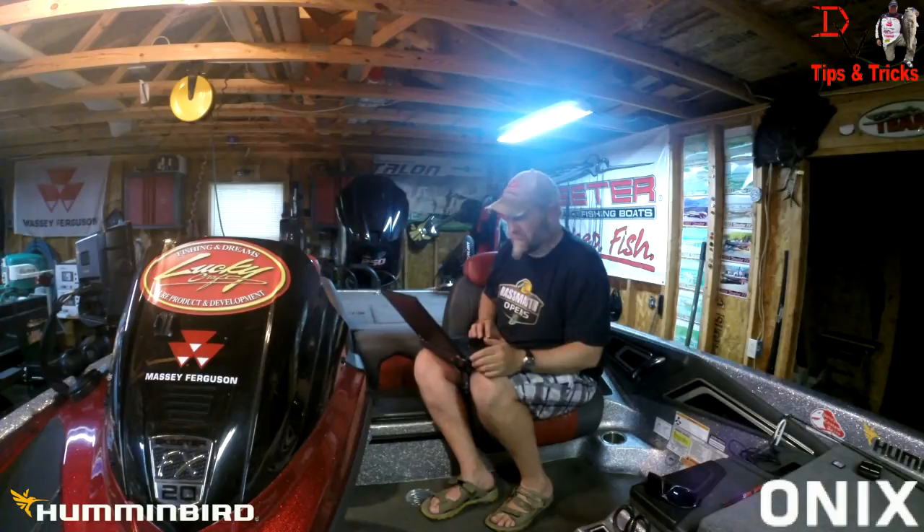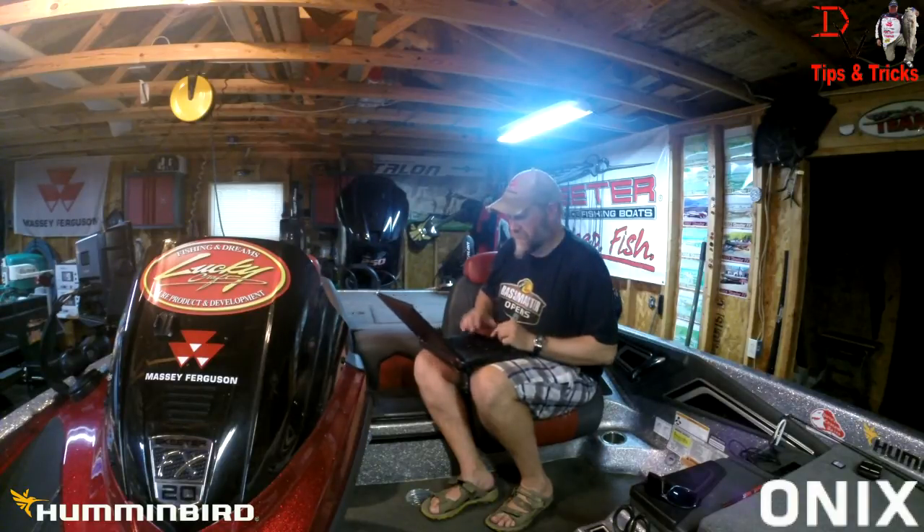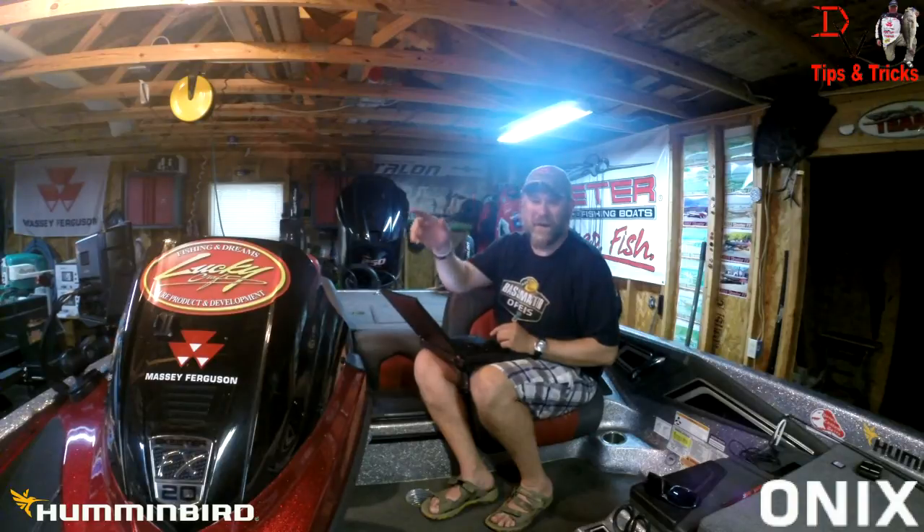Welcome back to another set of tips and tricks. Today we've got some exciting news from Humminbird. We can now use our Humminbird Onyx with a core series unit and talk back and forth.